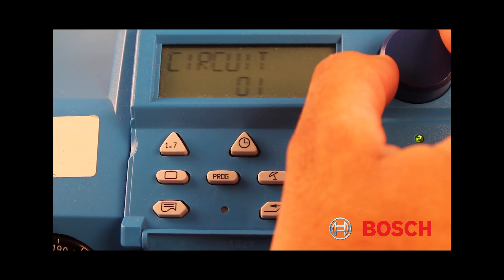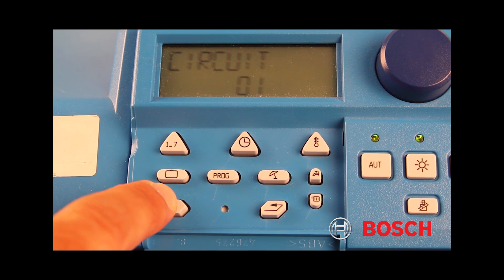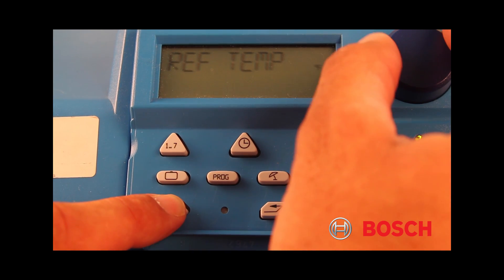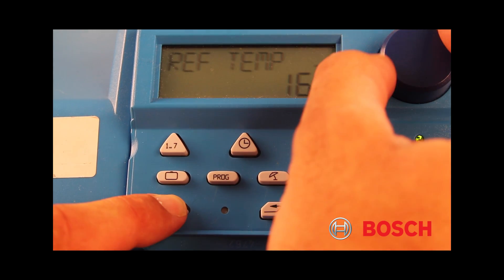find the torn page button in the lower left corner of the keypad. Press and hold the torn page button while turning the blue knob to the right to your desired reference temperature.